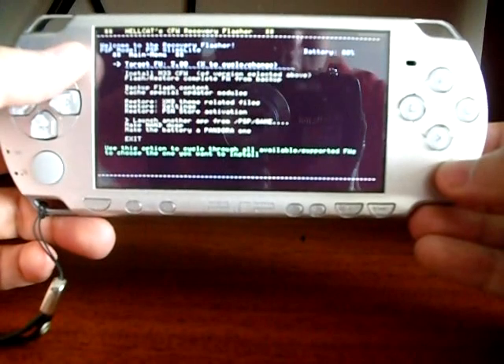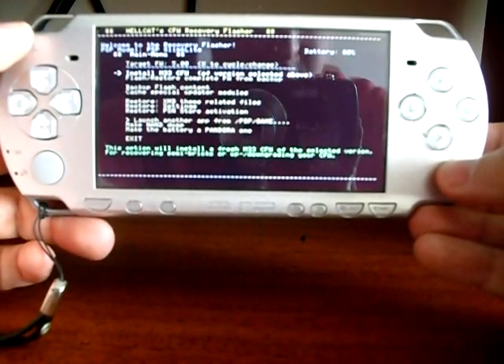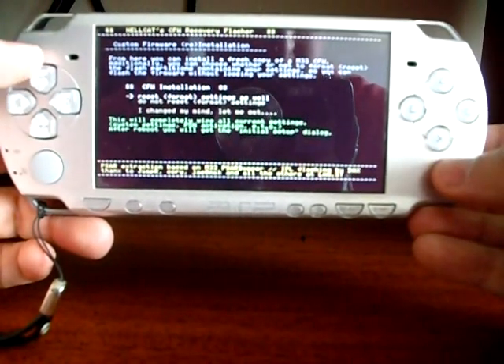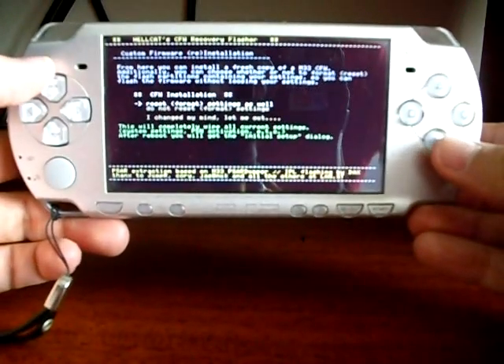Install M33 custom firmware of the version selected above and press X. This screen asks whether or not to format your PSP flash — save it by choosing the first option and pressing X.